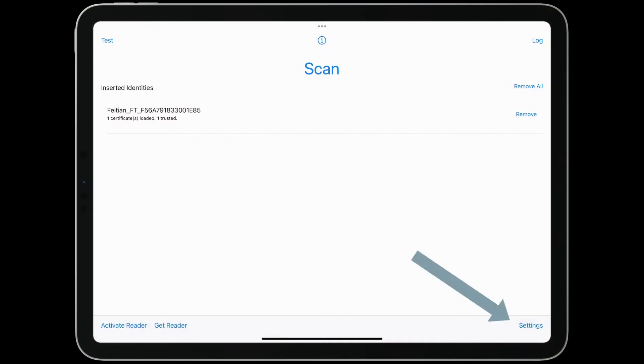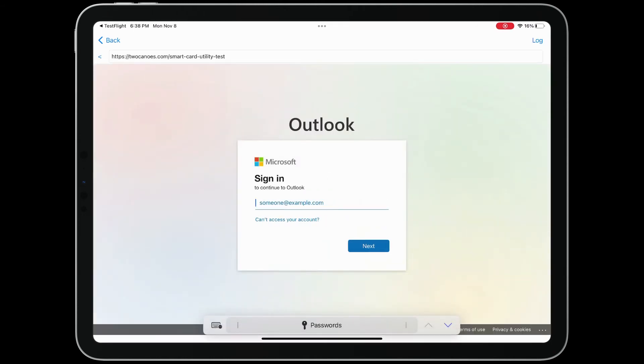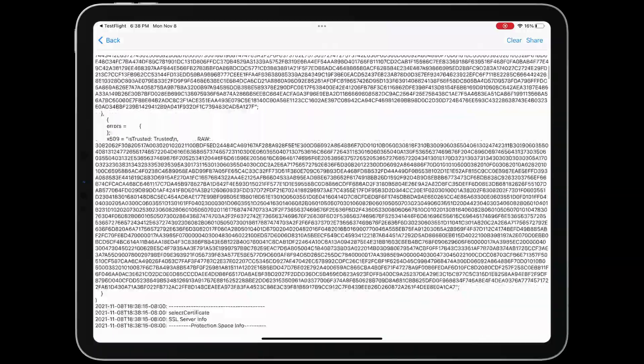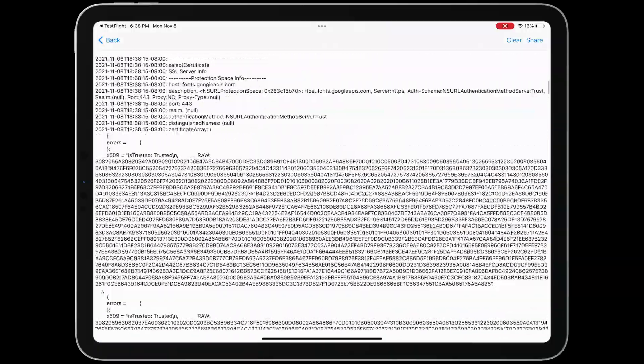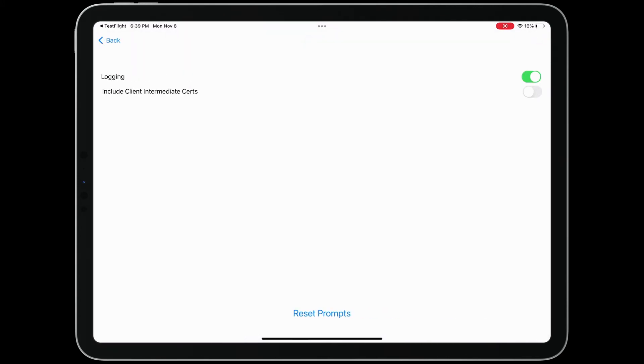Sometimes authenticating with a Smart Card on a website will not work. To troubleshoot the issue, the Test button on the Smart Card Utility app logs information to help figure out and resolve the issue. To turn on logging, tap Settings on the main screen of the app and enable logging. Then tap Test and enter the URL of the website that is having an issue. Once the issue occurs, tap Log and share the log with support@2canoes.com. We should be able to assess the issue and get back to you with the fix.